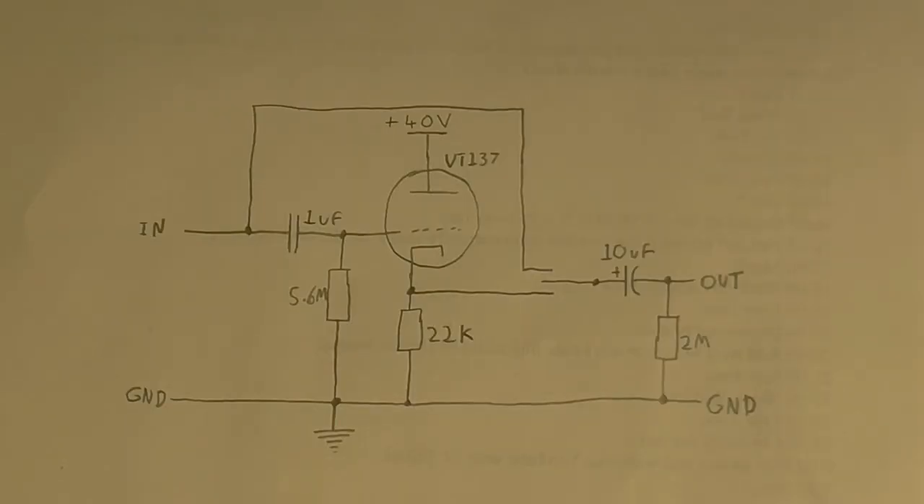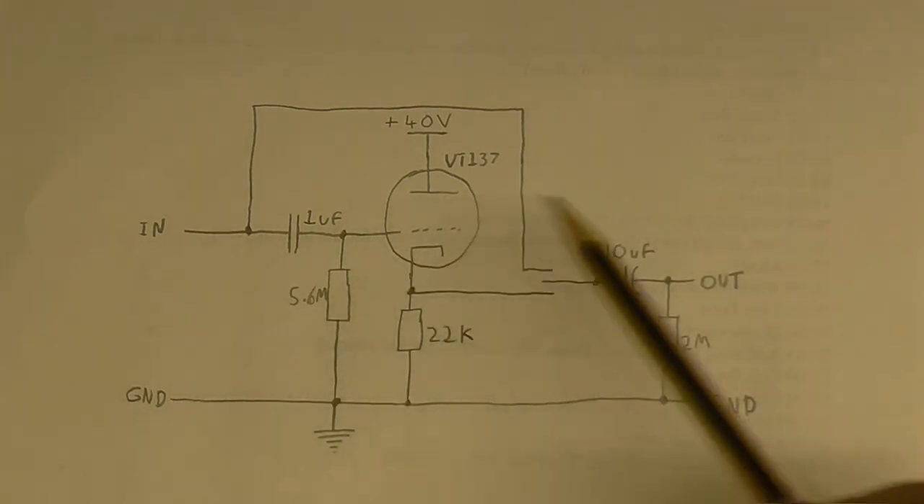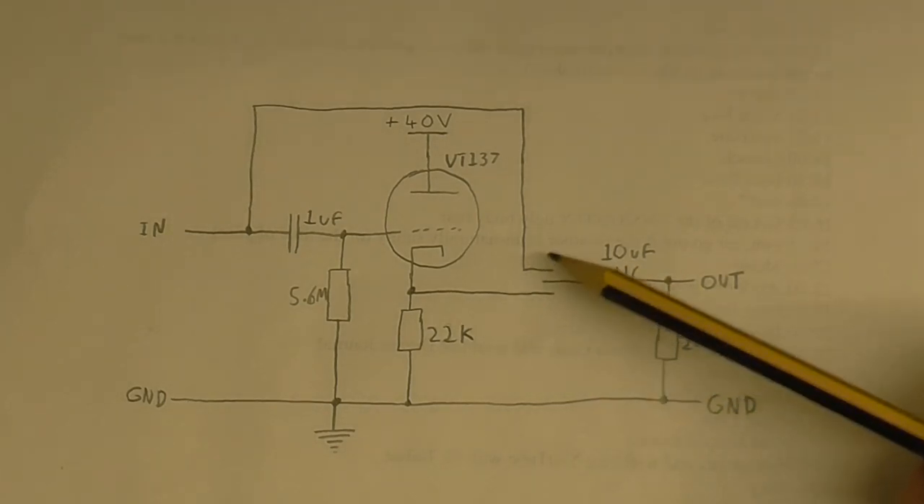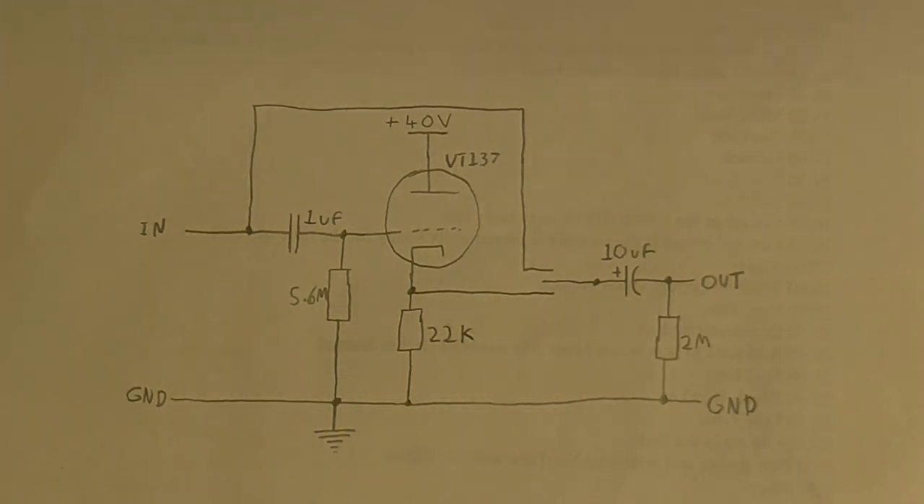So this is the schematic of the buffer circuit. As you can see, it's a very simple circuit. Now this is not an amplifier — in fact the signal you get out of it is going to be a little bit lower than what you put in. What this does is provide a very high impedance input and a relatively low impedance output. So you could connect something here that has a very high impedance, like a guitar preamp or a ceramic phono cartridge, and what you get out is a low impedance signal at almost the same amplitude as what you put in, which can then be connected to your amplifier. I'm also going to put a switch here so I can switch the tube in and out. Enough of that — let's get this thing wired up.